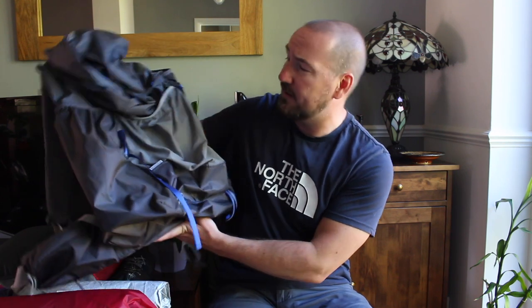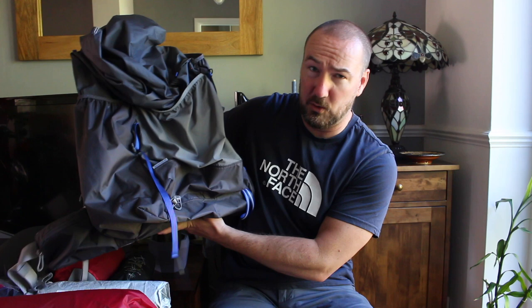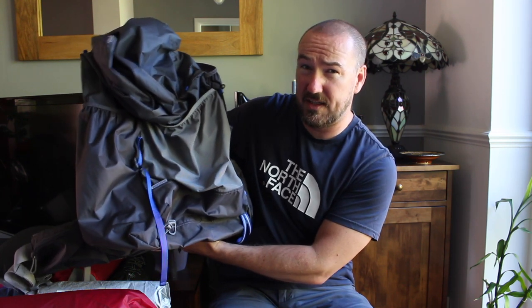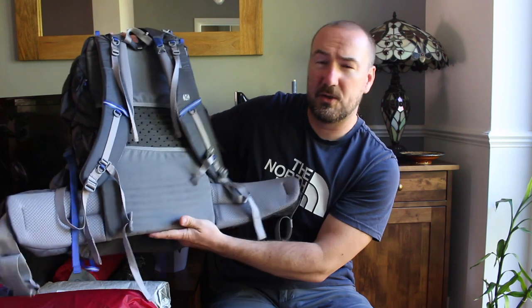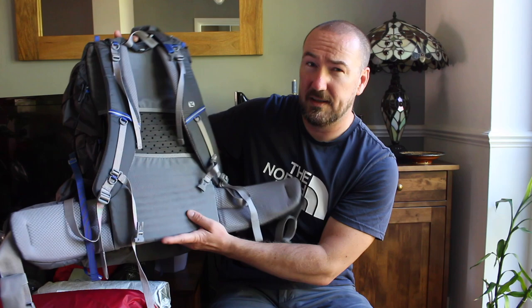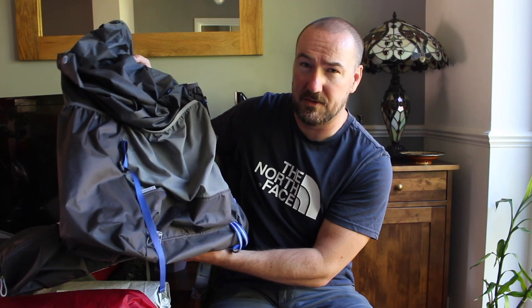First of all, the backpack I used — it doesn't look like a traditional backpack; I guess you'd call it an ultralight pack. It's a Gossamer Gear Mariposa 60, with a 60-litre capacity, and it weighs just 904 grams. I won't talk too much about it because there are plenty of reviews on YouTube, but I found it really comfortable and the fact that it weighs under a kilogram was welcome on such a long trek. I definitely recommend the Mariposa 60.